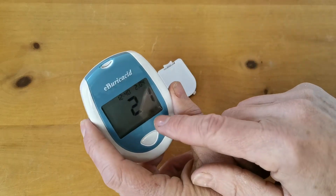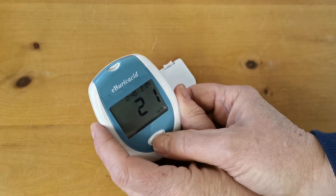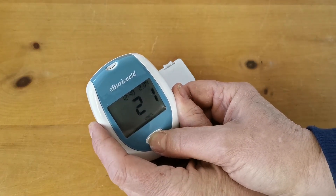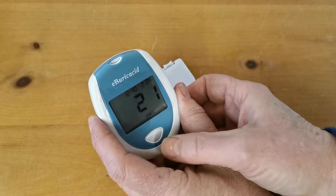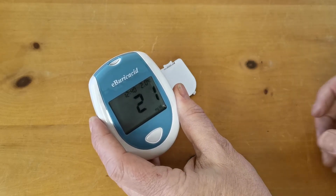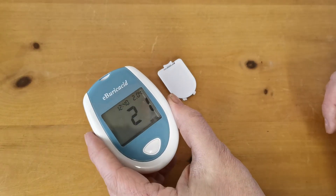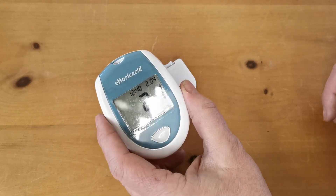Now what it's flashing down here is the units of display. To change these you press and hold the front button for up to three seconds and it will jump to millimoles per litre. Hold it again for three seconds and it goes back to milligrams per decilitre. So wherever you're testing, you can select whichever familiar units or scale you want to use.